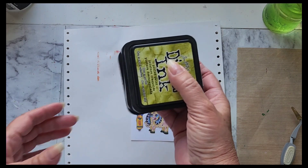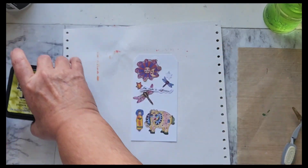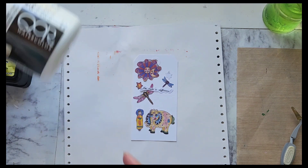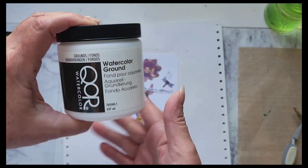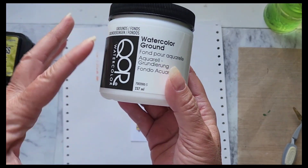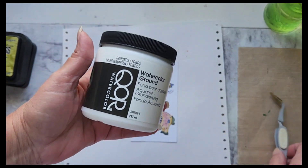I want to use some distress inks today — I have a bunch of Tim Holtz distress inks. I also got this for my birthday; my brother sent me an Amazon gift card, and I've always wanted to try a watercolor absorbent ground to use in some of my art journals and coloring books, so we're going to try that today.